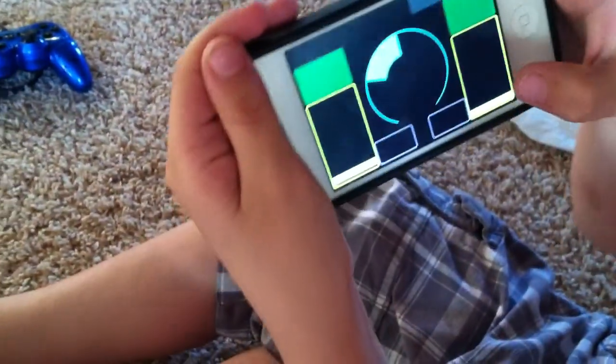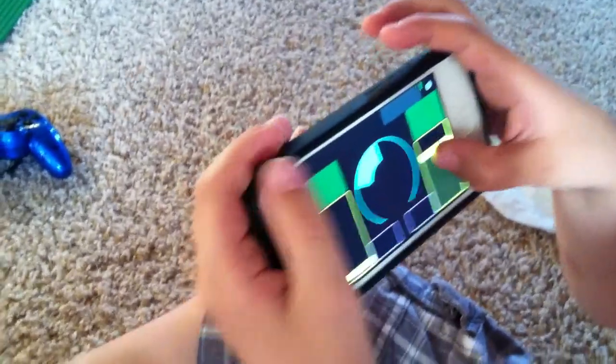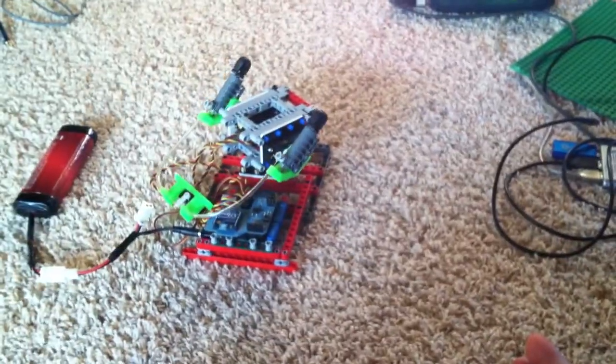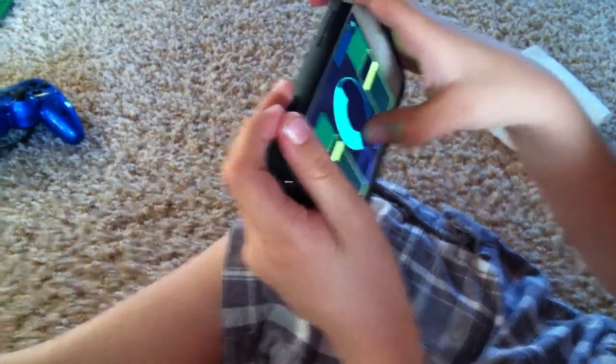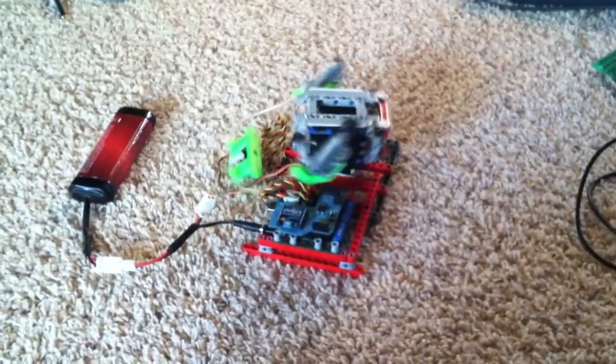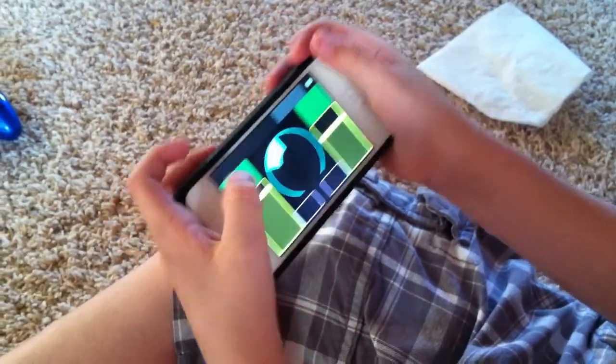Can you show us how it works, Owen? This one makes the cannons go up and down. Which one makes it go around in circles? This one. Let's see how it works. The ones on the top there make it shoot. Yeah.